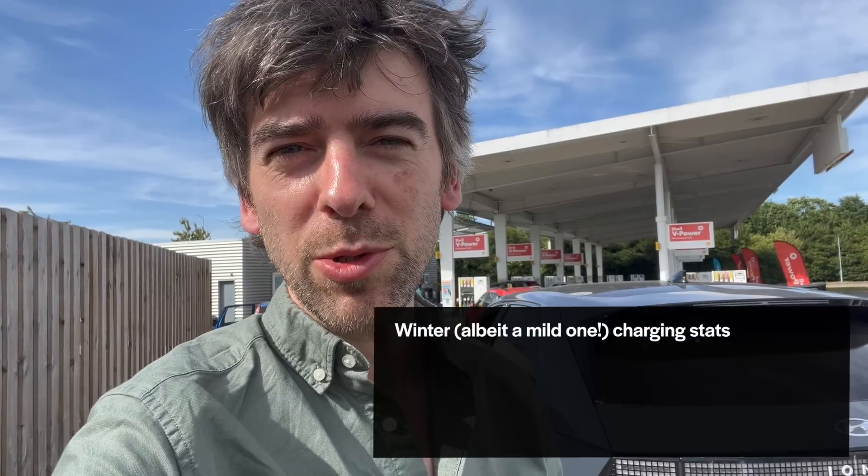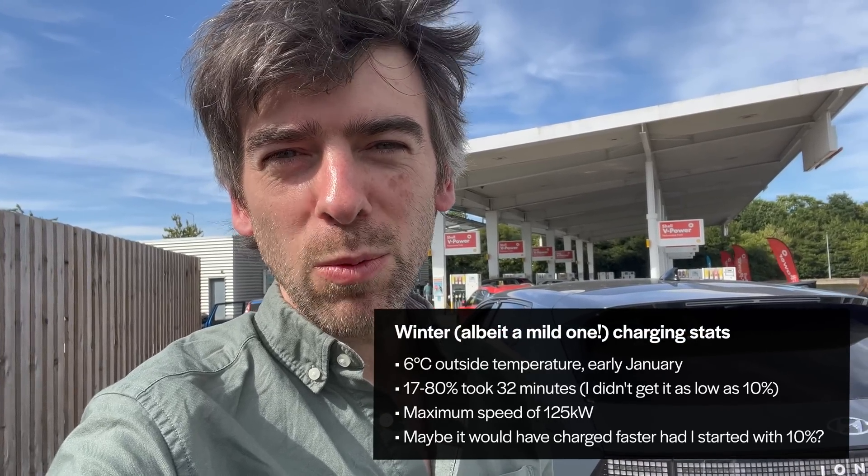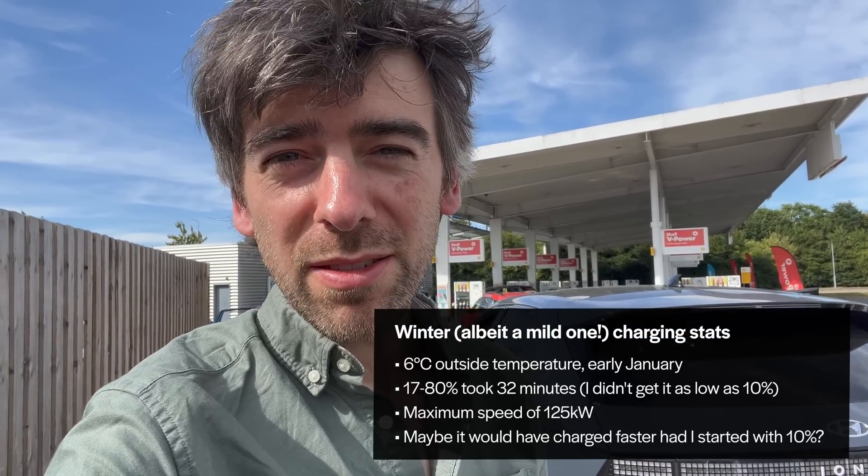It's worth saying that it charges fast on a good day. In winter it's not quite the same story. I charged here back in winter — there's a link to that video in the description — and it was not as fast as this. Still very quick, but not as fast. But this is pretty amazing.